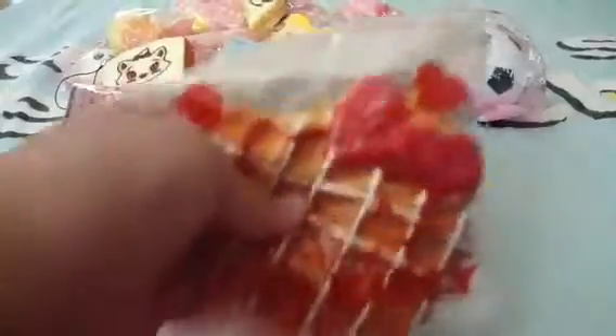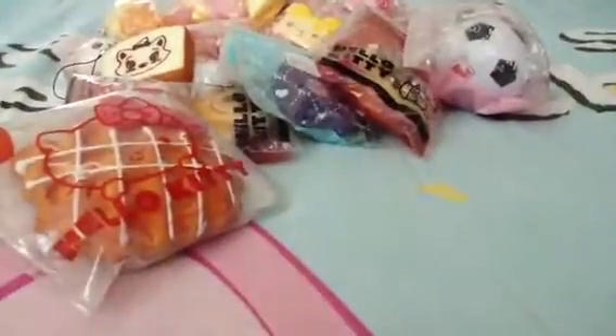Then I have this white-colored waffle. Then I got the pink-colored one as well.